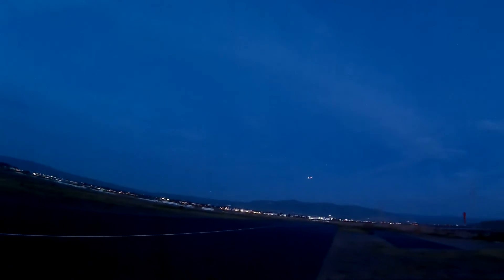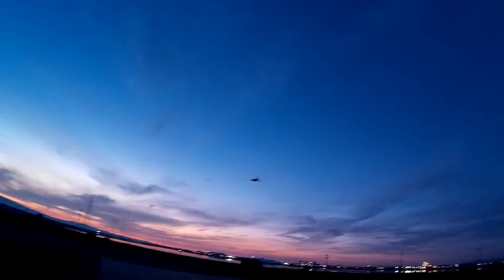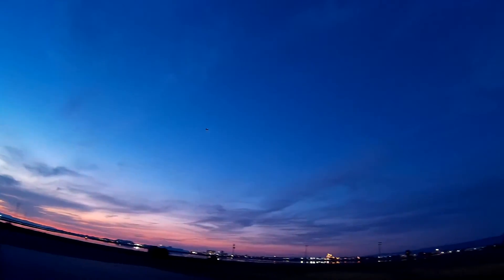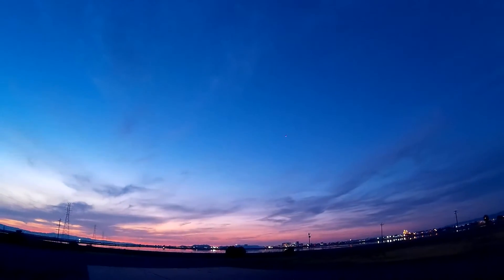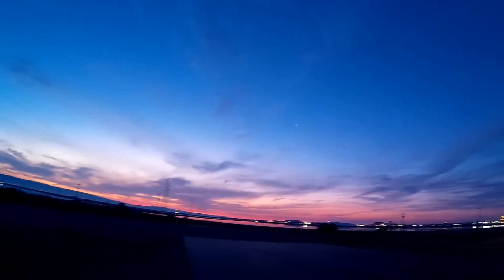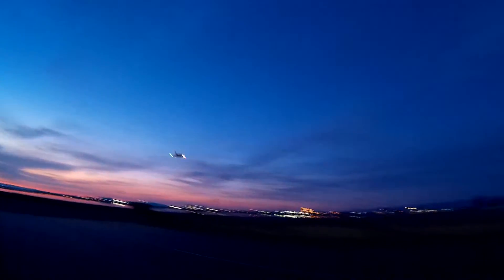Time remaining one minute. 30 seconds. I'm landing right when the timer's done because I've been pushing it pretty good.